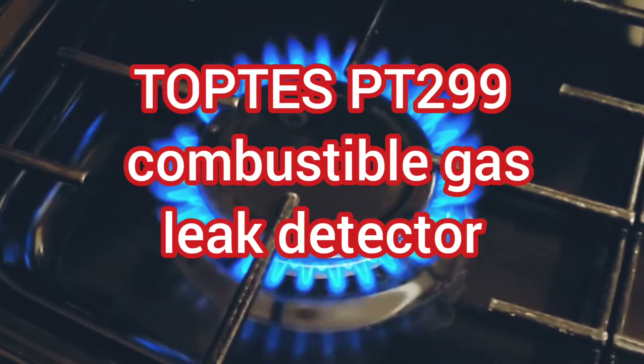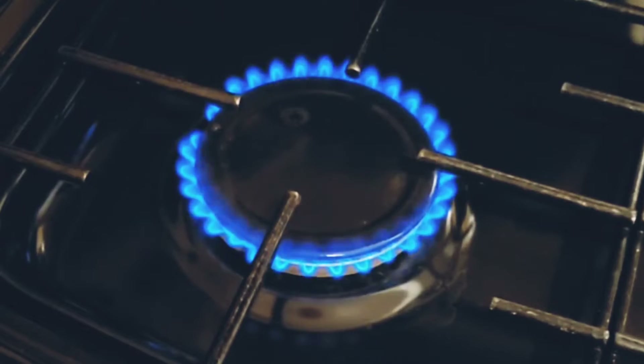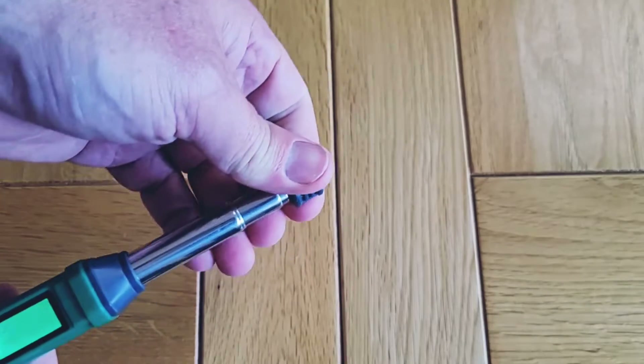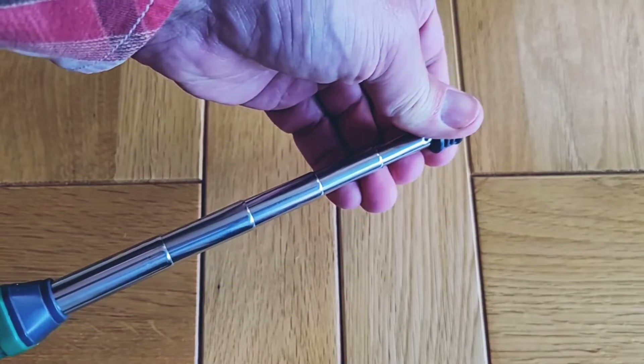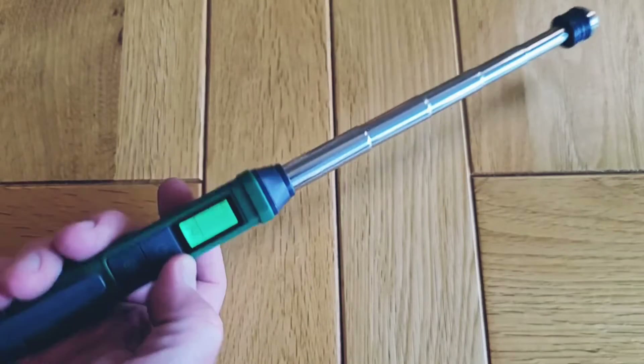Hi, welcome to Big Ted's Home and Garden. In today's video, I'm going to be taking a look at the Top Ted's PT299 combustible gas leak detector. I'll be looking at the key features of this pocket-sized telescopic gas leak detector and testing it with a range of different combustible gases.